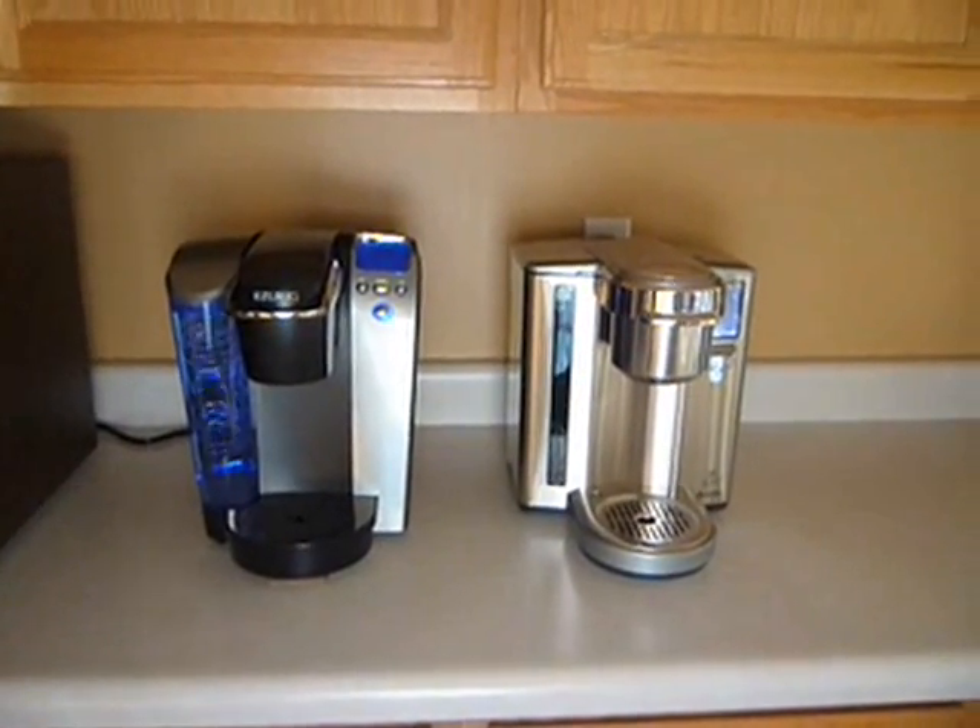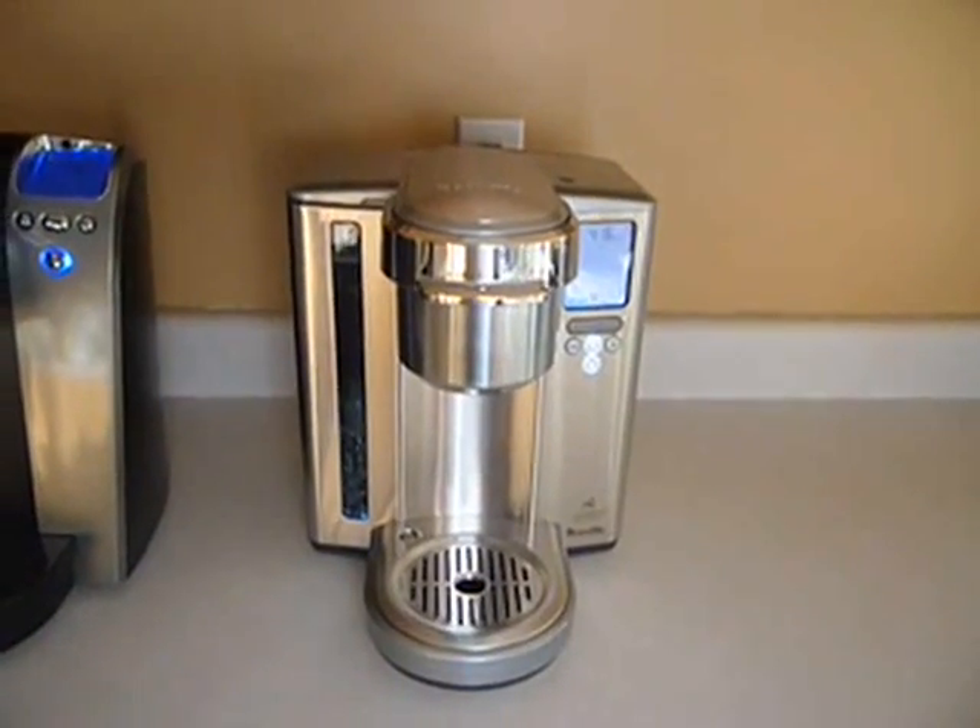So that is my review of the new Breville 700 model. I hope it was helpful.